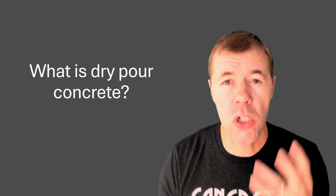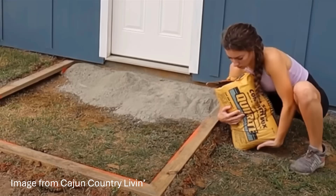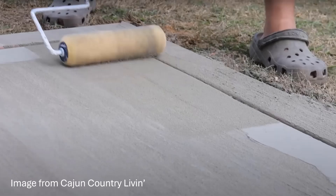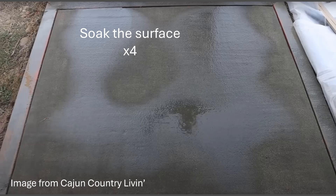Let's jump right in. What is dry pour concrete and what is it all about? You set up some forms, then you dump in concrete mix — no water added, just the mix itself. You can put rebar in if you want; that's optional. Then you smooth it out and use a roller to give a great texture. Then you start to mist the surface, let it set up a little bit, then you soak the surface.